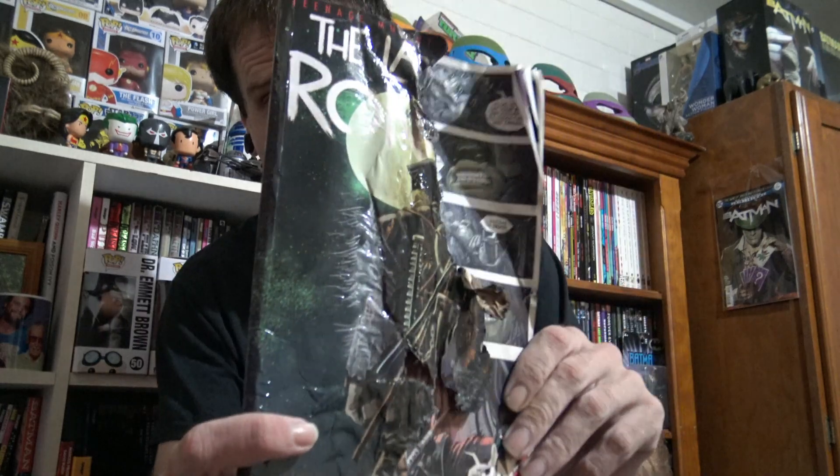Now for the second one, it's going to be a little bit different than the first one. So for the second one I want to hang on the wall is my Last Ronin variant — it's the lit variant, fire variant, whatever you want to call it. It's the best variant there is.